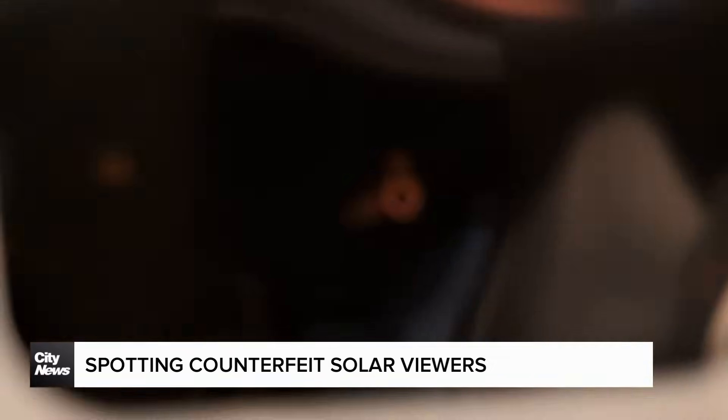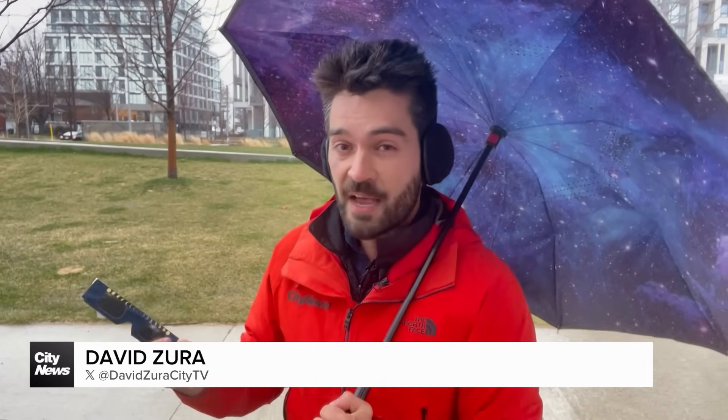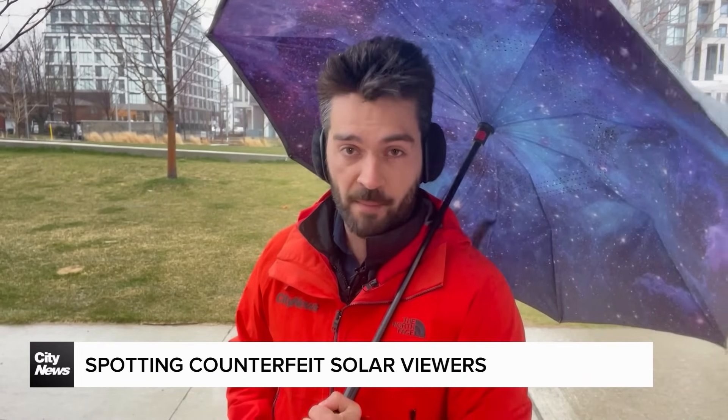I'm going to put it right in front of that lens there. The only things you should be able to see through your solar eclipse viewing glasses are the sun, sunlight being reflected by shiny surfaces, or perhaps your brightest incandescent bulbs at home, and not much else.